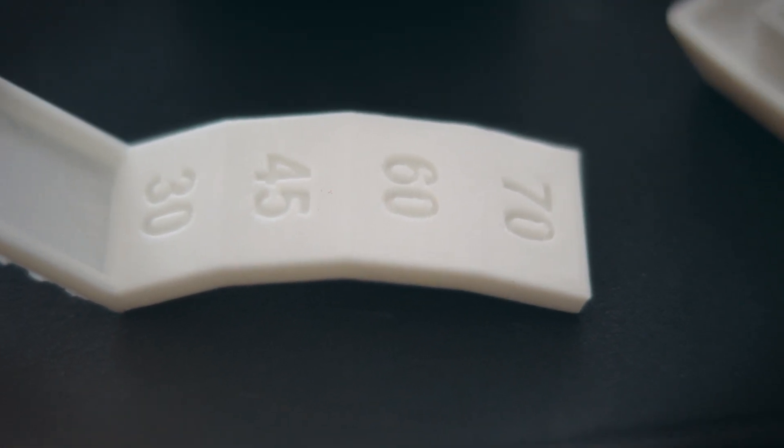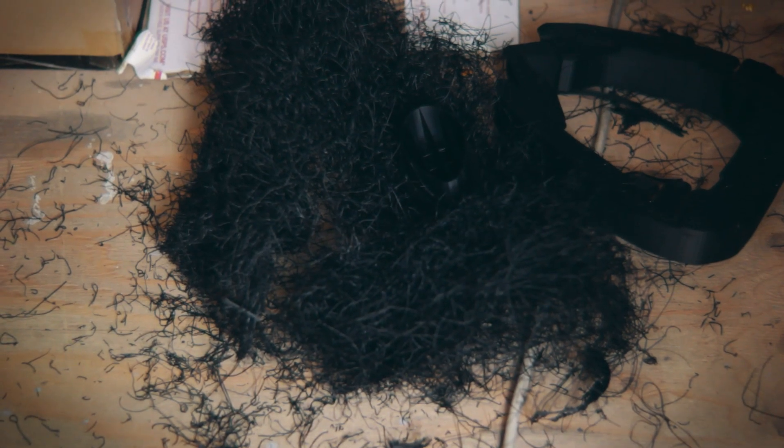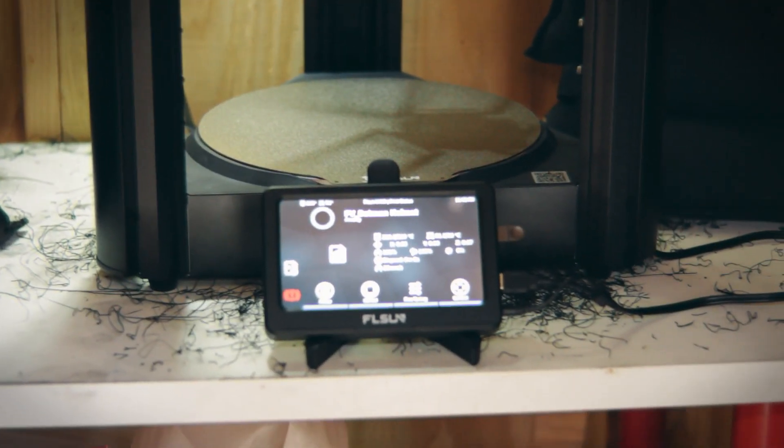I grabbed one of my own designs, took it to Cura, scaled it up as much as I could, and started printing. I was pretty confident, so I left for the day — gone for about 7 hours. When I came back, the print had failed and came off the build plate. Unfortunately, almost half a roll of filament was wasted. My mistake was leaving the printer in an area with no Wi-Fi and not setting up the webcam. However, I decided to give it one more try.